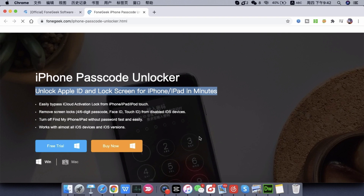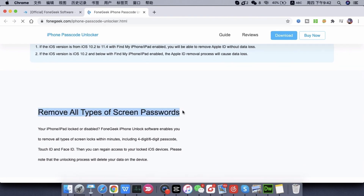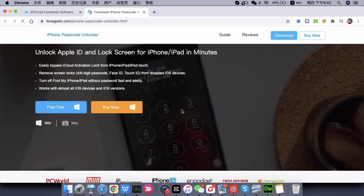Then you can set up your iPhone, iPad, and iPod and use it as normal. Keep watching to learn how you can unlock an iPod without iTunes using this program.